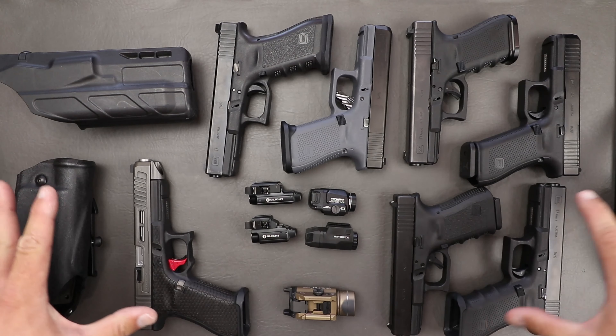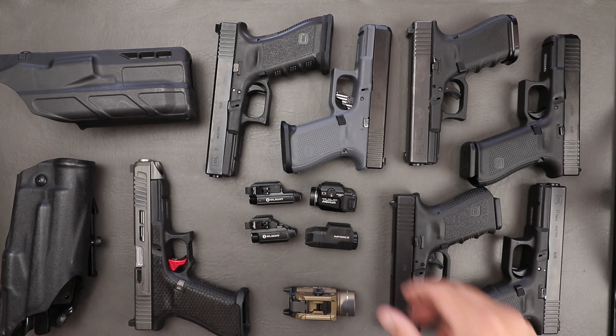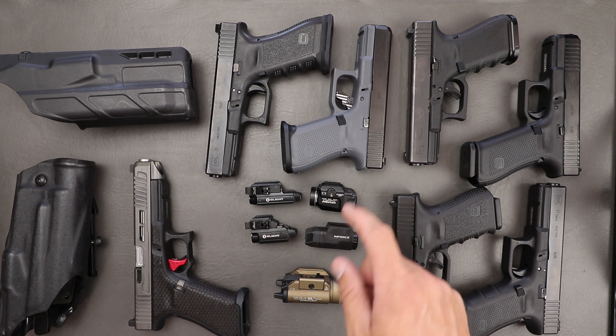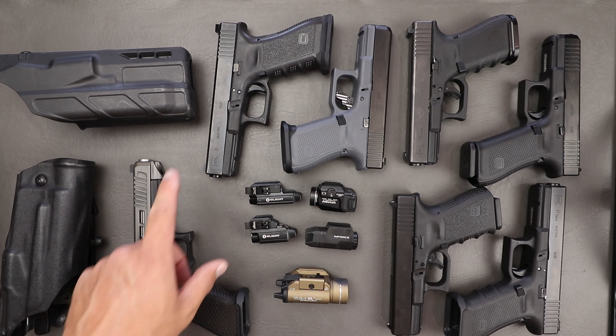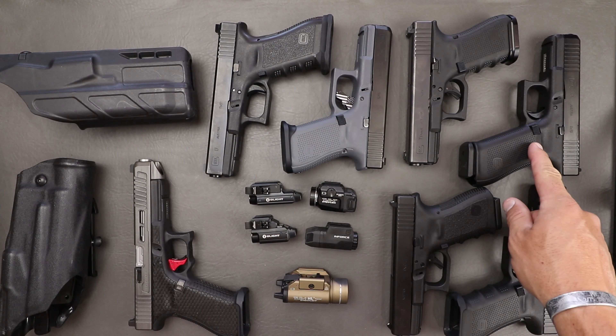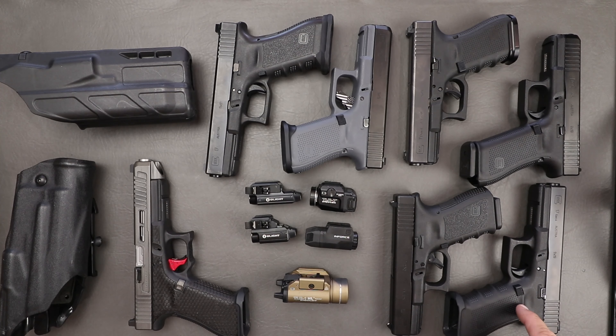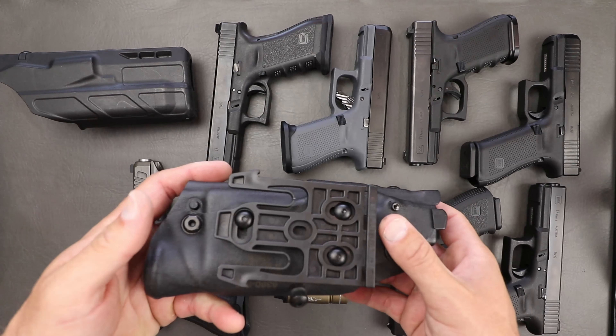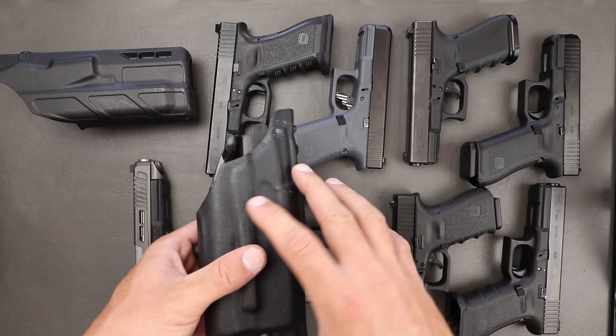So what we're going to talk about is the 6390 holster and the 7390 holster. These are two completely different designs. The 7390 is meant to pretty much eat everything from a 19, 17, and a 34 all-in-one. The 6390 is pretty much specific to the 17 or the 19 because it gets a little bit loose up and down if you try shorter slides. If you guys are interested in anything you see here, I will put links down below. Some 2A stuff YouTube does not allow, so check that first link in the description.